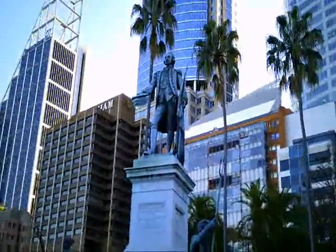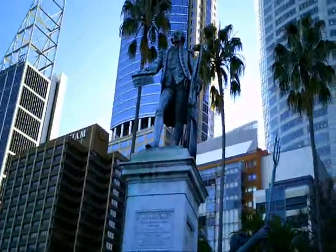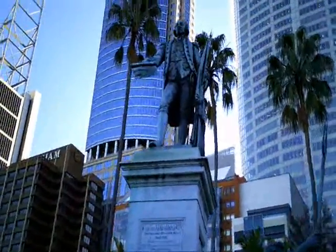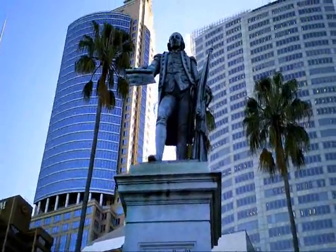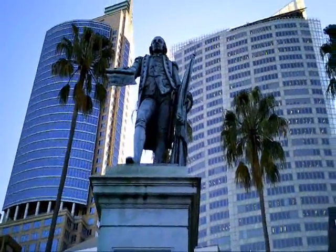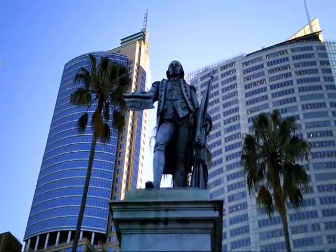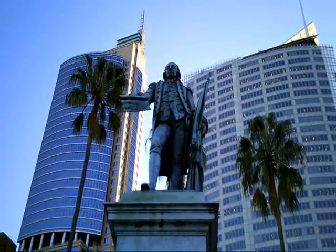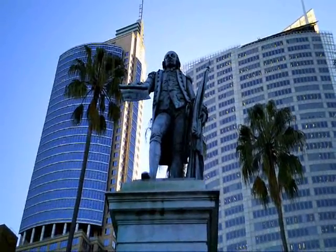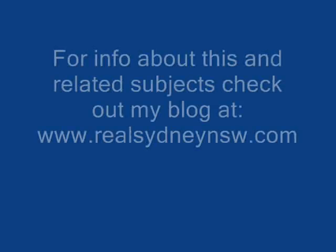This statue was created by the Italian sculptor Achilles Simonetti. It was unveiled in 1897, and it's hard to see from this video because there's no person standing near it, but it's very tall. The actual figure of Philip himself is just over four metres, so it's actually twice the height of a person. And that's Macquarie Street in the background.